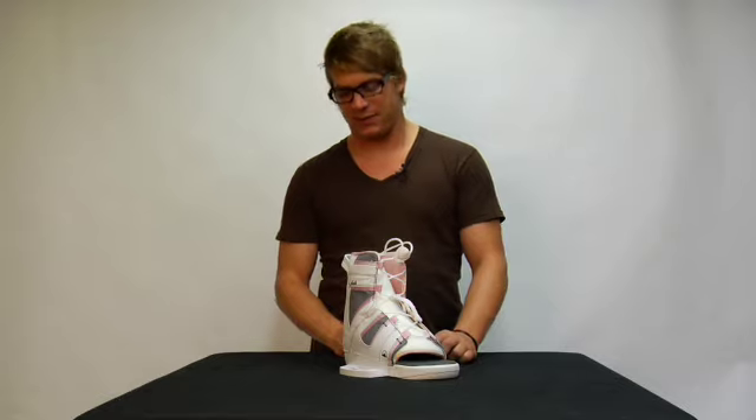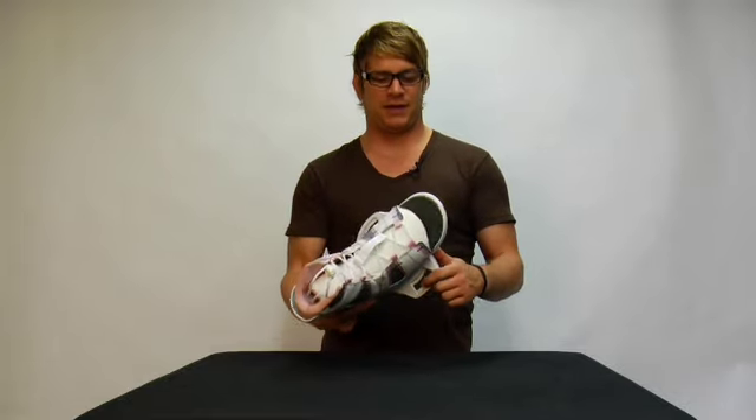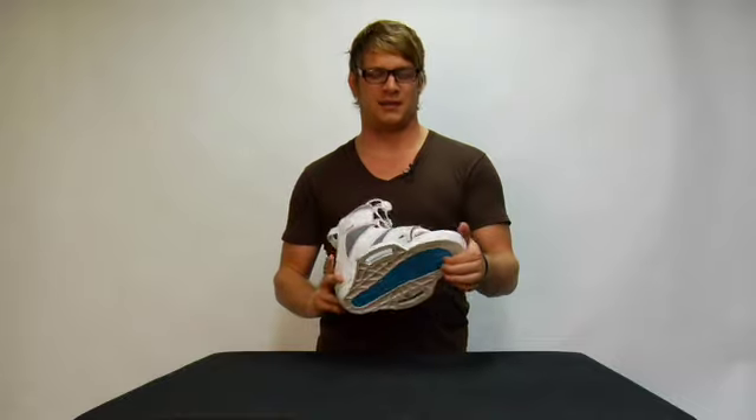The binding we're featuring here is the Liquid Force 2010 Plush Binding. The plush comes standard on the 6-inch IP chassis, which is new for this year. It features an integrated aluminum plate to prevent heel lift and an impact-absorbing foam on the base to take those hard landings that you may take.